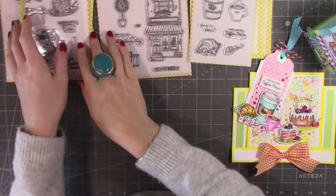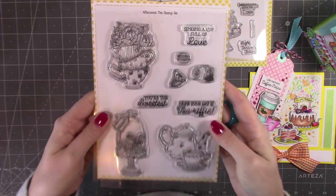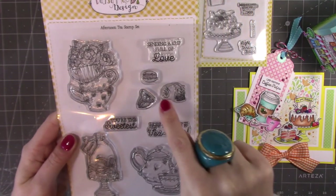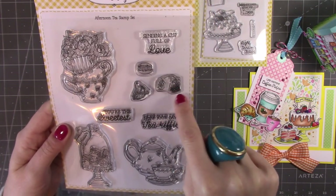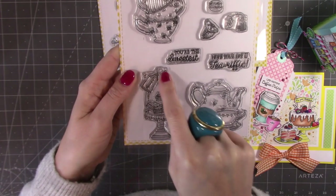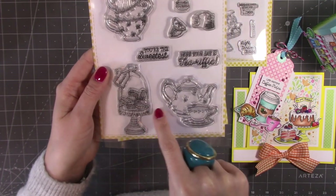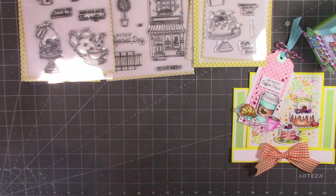Lastly, we've got the Afternoon Tea stamp set. You have the stacked teacups with a lovely flower spray arrangement on top, then the macaron, the lemon slice, and some mint leaves. There's a tea bag, sentiments 'hope your day is terrific' and 'you're the sweetest,' and a gorgeous display glass dome with macarons, plus a teapot and teacup and saucer. The sample I've made is this pop-up box card.